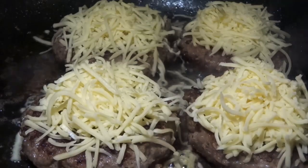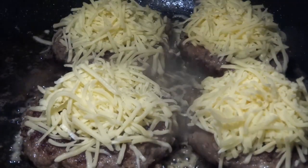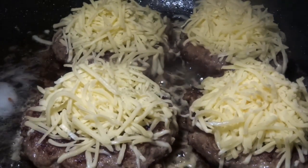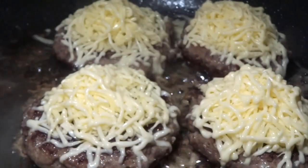A good tip for this is to pour in a little bit of the beer onto the pan and then cover with a lid. It'll make the cheese melt nicely so it stays soft and doesn't get hard. This is because there is steam created underneath the lid — so a really great tip.